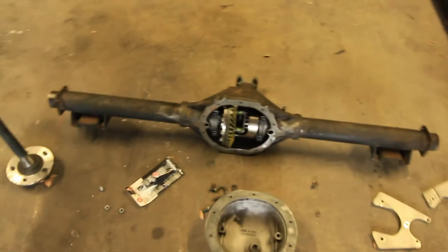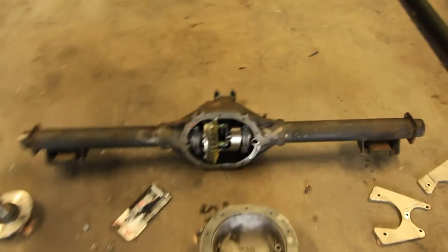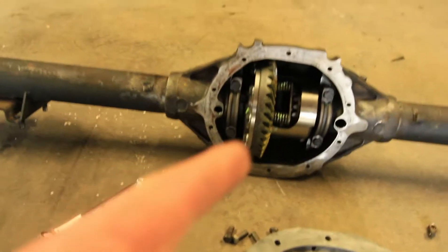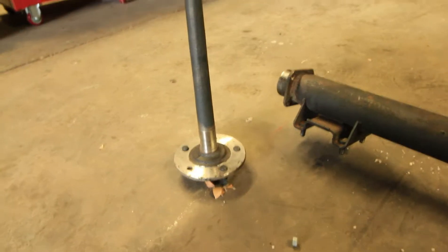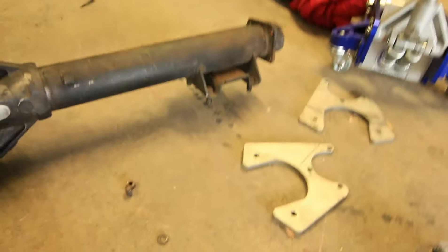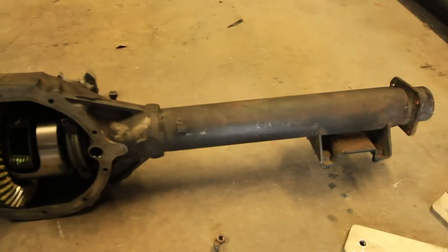Next is the rear end — you saw me pull it out of the car before, probably last week or the week before. Before, it was a 2.73 open diff rear end. As you can see now, that is a 3.55 Eaton posi unit with stock axles in it. So it's a 3.55 rear gear with a posi now. It's also gonna be getting disc brakes on the rear.